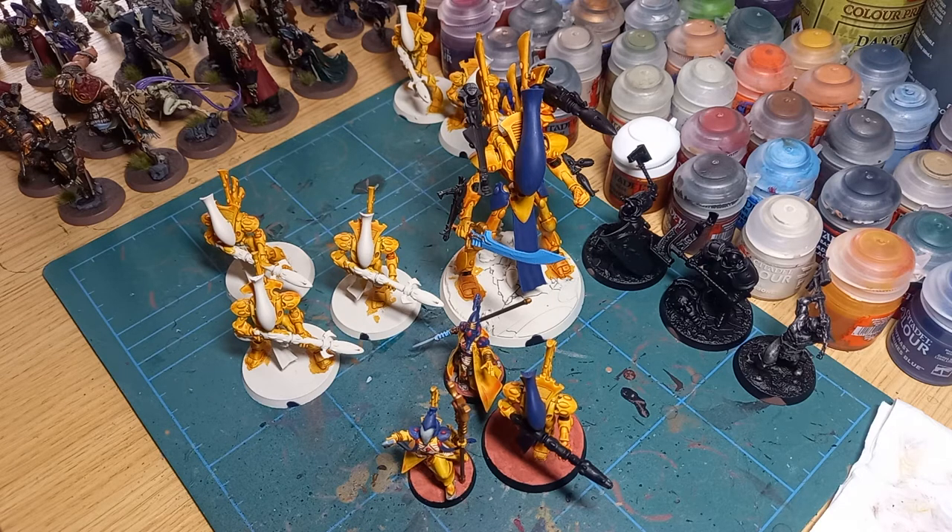I decided to jump on the bandwagon and put together an army that I was going to play with rather than just paint and have it sit on the shelf. So I decided to go for Eldar with a sort of elite take on it, and that's why you see so many Wraithguard here. My idea was that I wanted to dive in and play the game but I didn't want to spend a lot of time dedicating myself to 40k when there are so many other projects I need to do.